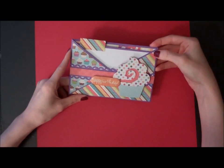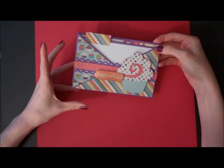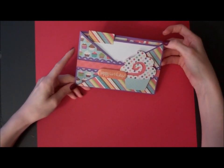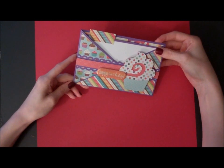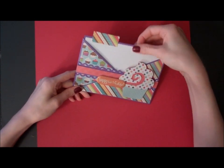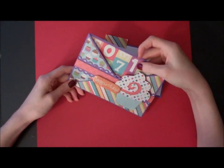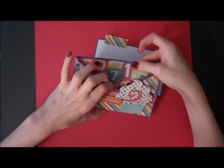Hi everyone! Today I'm going to show you how to make this really cute criss-cross style birthday card. It's really easy and fun to make, but it's a nice alternative to the basic traditional folded card. The card itself pulls out like a tab and it fits into this criss-cross pocket style envelope.